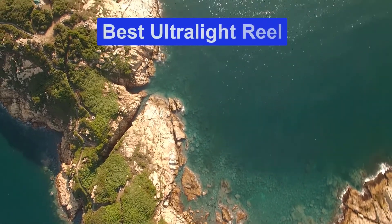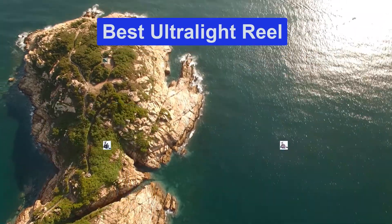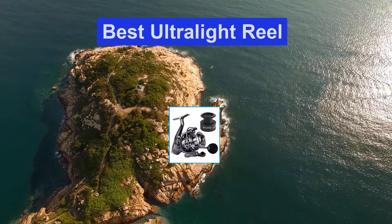Hello guys, welcome back to Smart Review Lab. Today I am going to talk in this video about the best ultralight reel that you should buy. Let's get started.